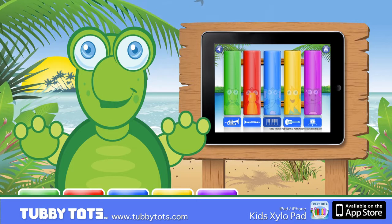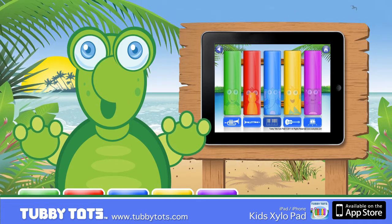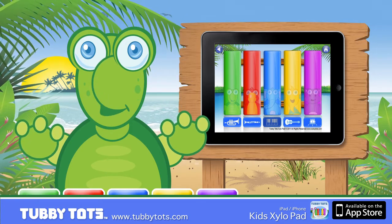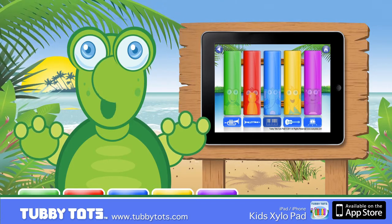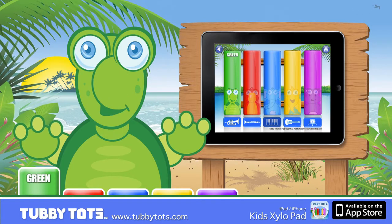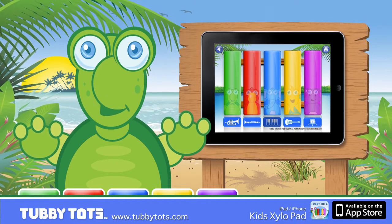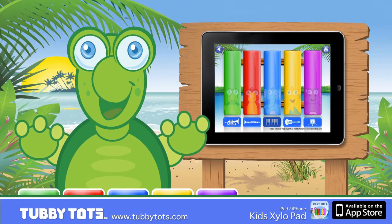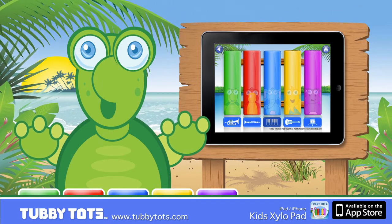Now on the xylophone with the animals, which one is the blue note? Good job. Now which one is the purple note? Good job. Can you tell me now which one is the green note? Very good. Now show me the red note. Wow, that's great. One more — can you find the yellow note? Way to go. You're making music.